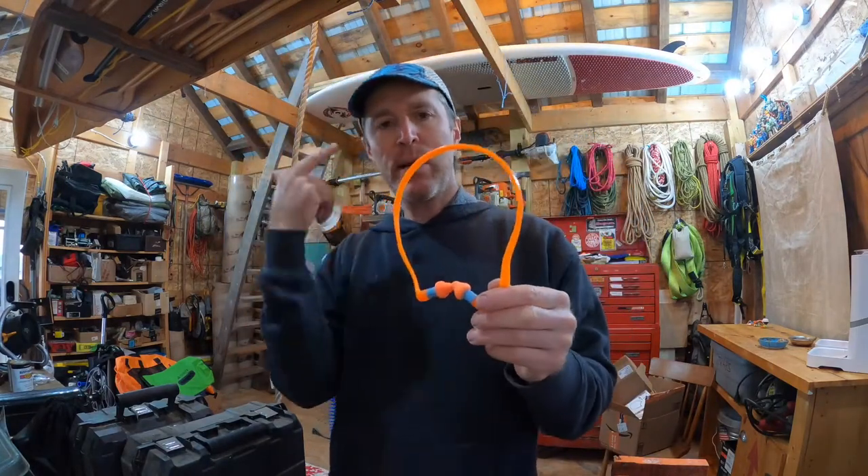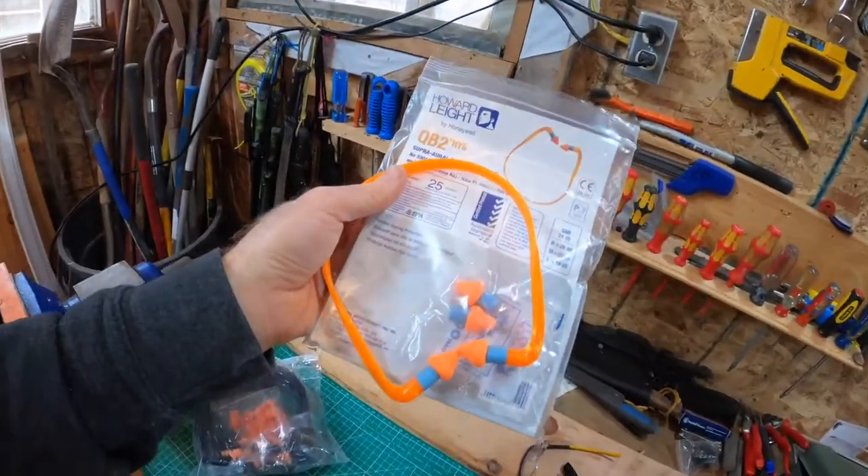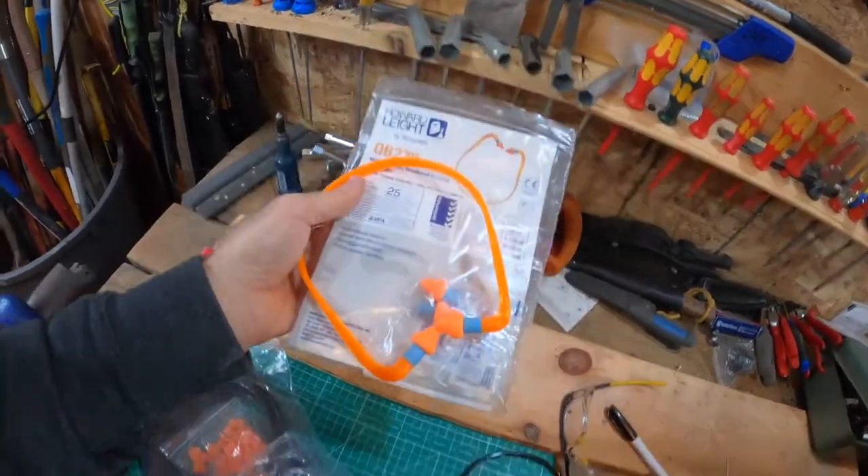One set will last me several months because I don't tend to be too concerned with them getting a little dirty. If you like them really clean, I'd say one set lasts about two weeks. That is the headband earplug — I wear it around my neck and I think they're really great.